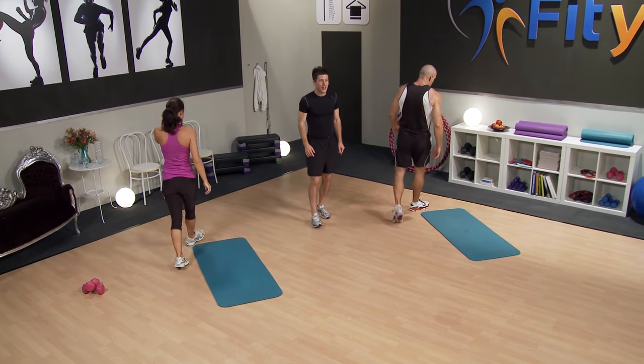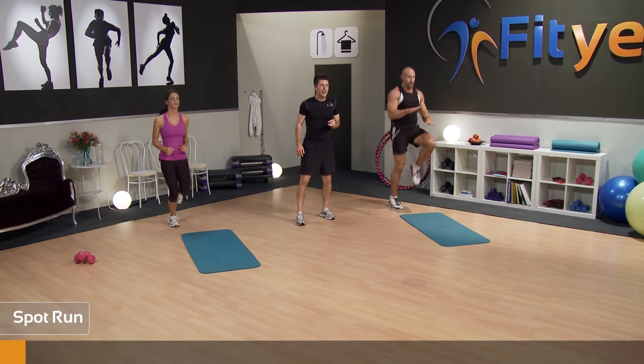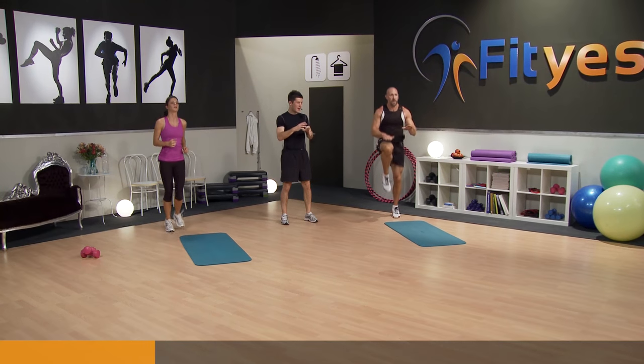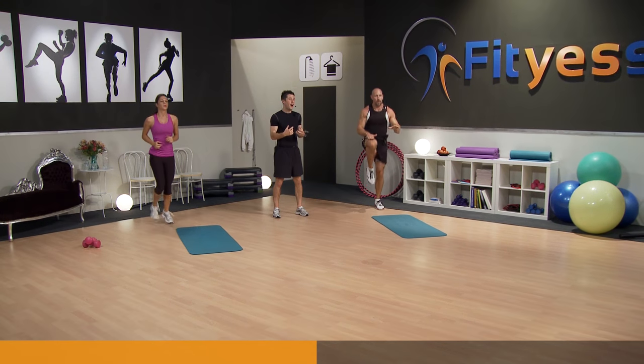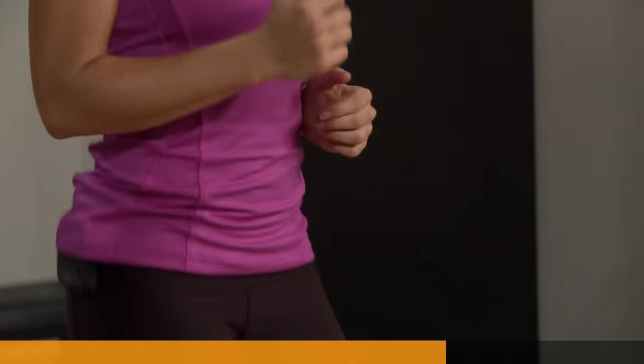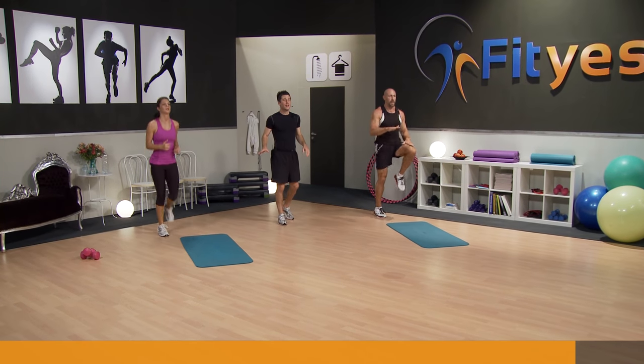Up we come — spot sprint or spot jog, whatever it is for you. Three, two, one, let's go! Running on the spot, get that pulse up. This is the cardio part of the whole exercise — a really good opportunity to get that cardio level nice and high, get that heart rate up, really trigger those anaerobic responses. Nearly there — great job Michelle, great job Pat, both are really working. Two, one, and relax.